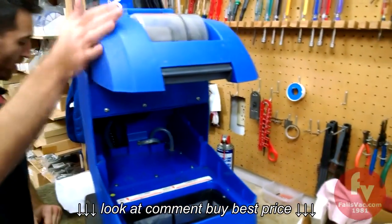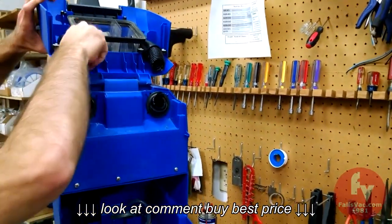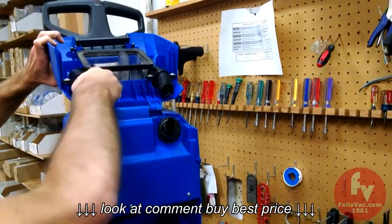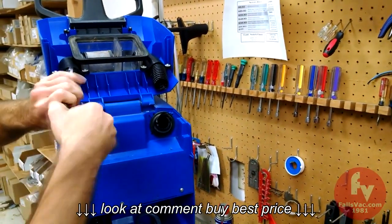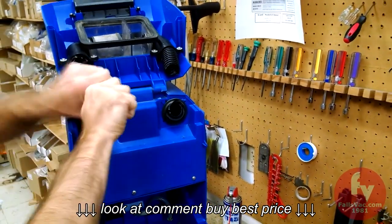Step two is to swing the hood open and remove the short piece of hose from the elbows and get rid of them. They are kind of sealed in, so you may find that pliers will help you get a better grip on the hose, but they just thread in and out.